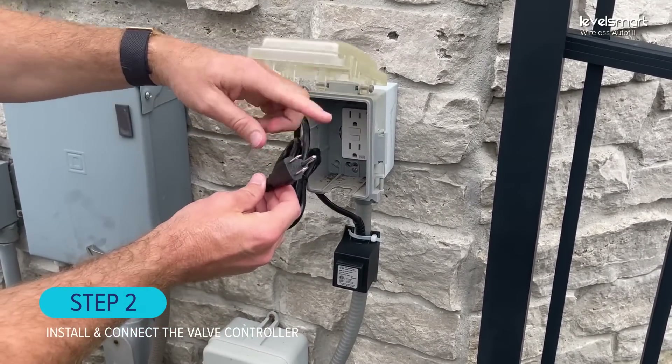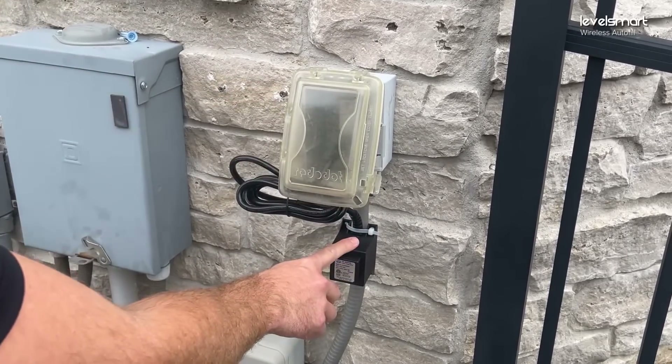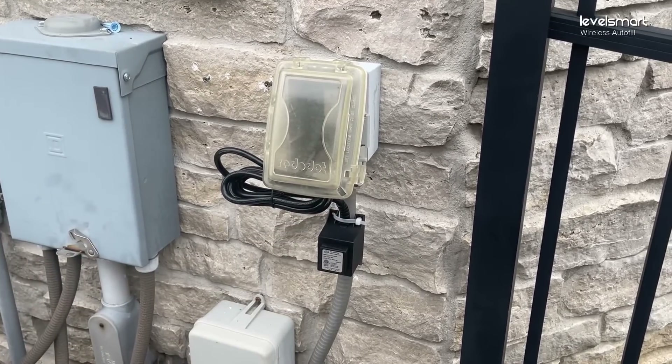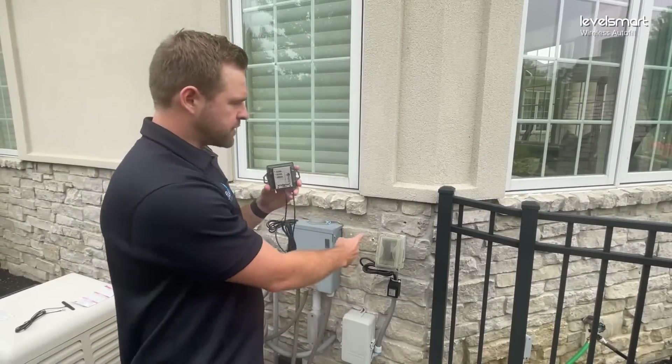Step two: we're going to install the power transformer. It's a 3-pin plug for a standard wall outlet — we just plug it in. In this case, we zip-tied it to the wire behind it, and we're good to install the controller next.